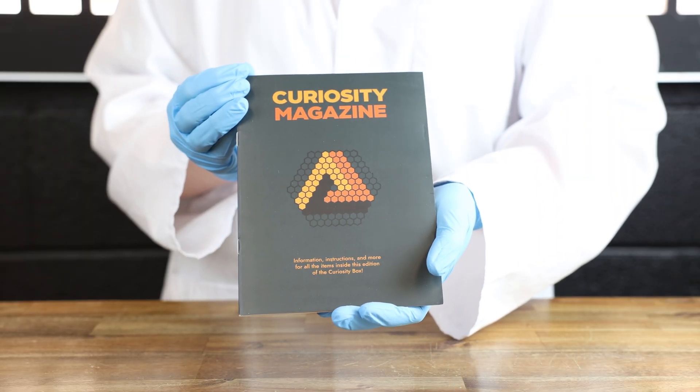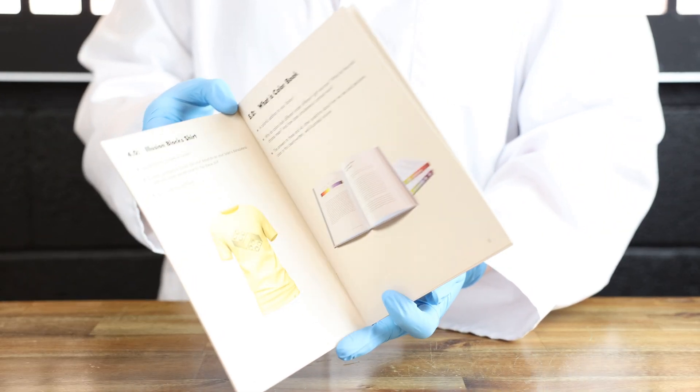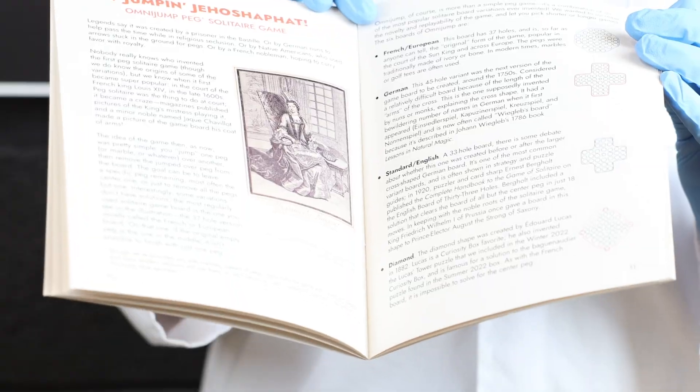Then we have our curiosity magazine which explains a little bit more of the things that are inside the box. Pretty nifty to read.